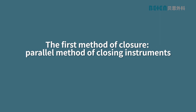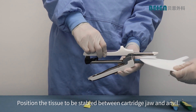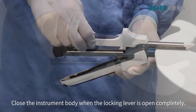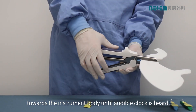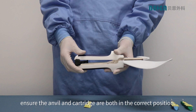The first method of closure: parallel method of closing instruments. Align the tissue edge equally on the cartridge and the anvil. Position the tissue to be stable between cartridge jaw and anvil. Close the instrument body when the locking lever is open completely. Close the instrument by moving the locking handle towards the instrument body until an audible click is heard. When closing the stapler, check the chosen tissue or organs. At this time, ensure the anvil and cartridge are both in the correct position.